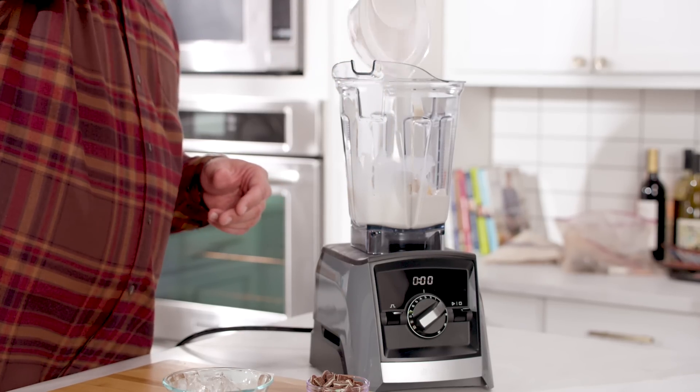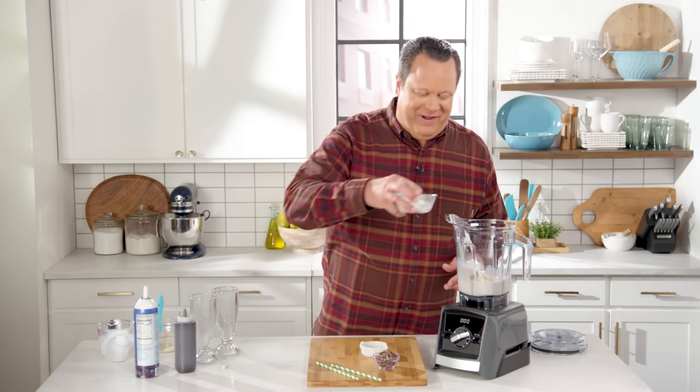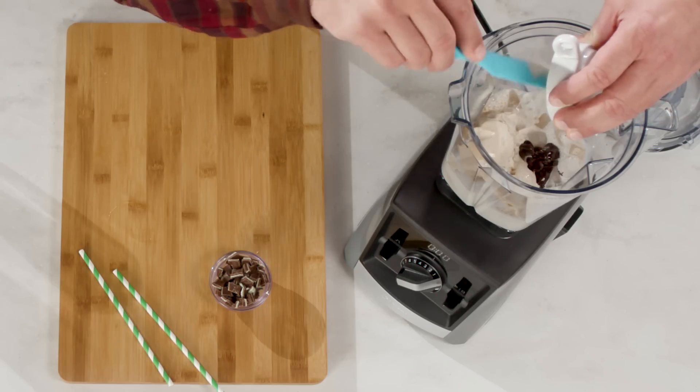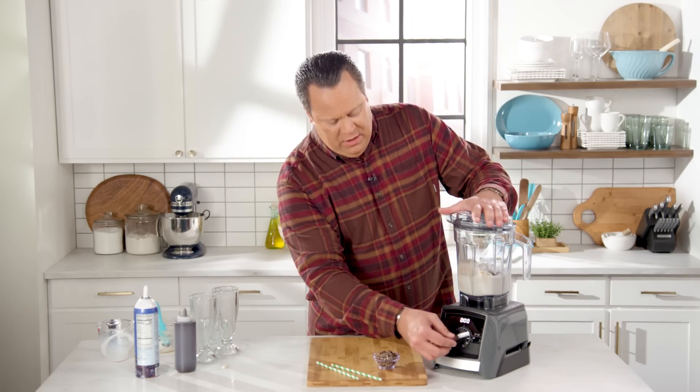Did I mention this is no calorie left behind? In case I didn't, I should. Then we're going to add in a cup of ice, a little chocolate syrup, and get the lid on and give this a go.